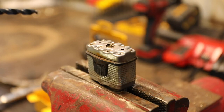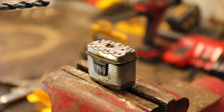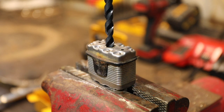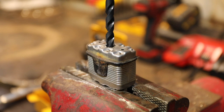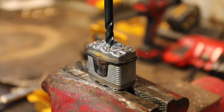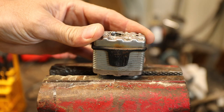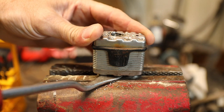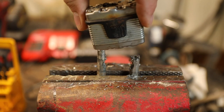On some of the smaller locks, that will typically do the trick. On the bigger ones, you might need to size up to a little bit bigger bit and continue drilling. Once the tumblers are drilled out, the lock should just basically fall open. If it doesn't, just take a small pry bar and there you go.